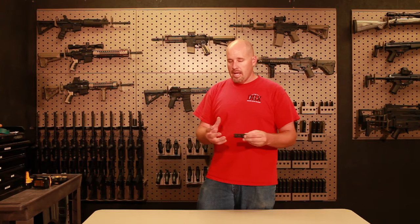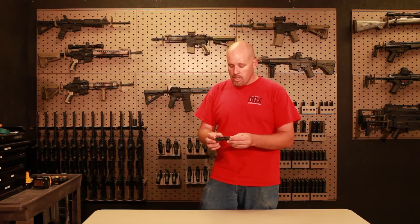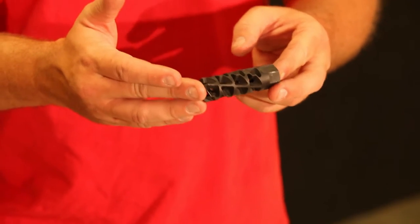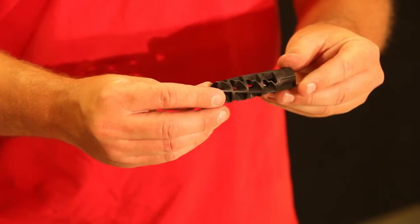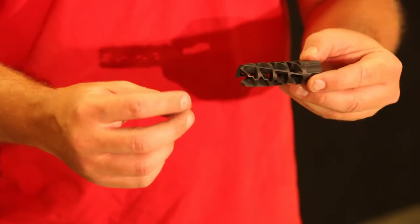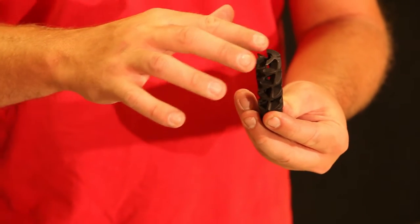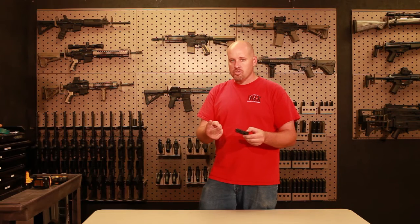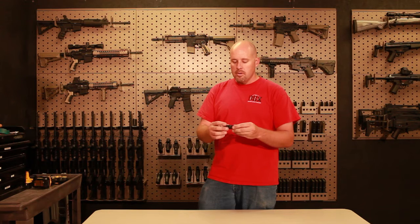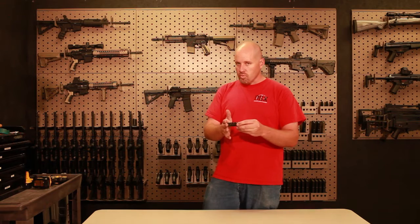A lot of people ask me what my favorite muzzle brakes are. This one here is from a company called OSS — this is their Banner model. As you can see it's got a lot of different holes in it and it creates a vortex as the gases spin out of it. OSS also built a flash suppressor onto the very tip, so you get both options with this flash comp: it's going to tame the flash and also act as a muzzle brake to hold your weapon down. It's a really nice one — I like it a lot.